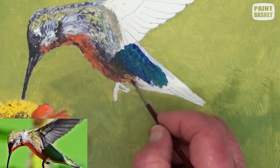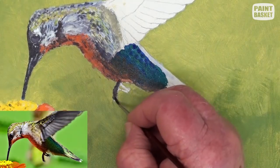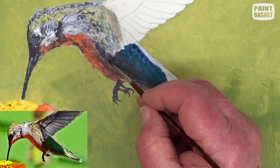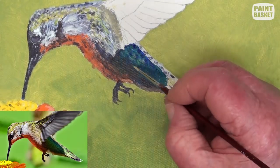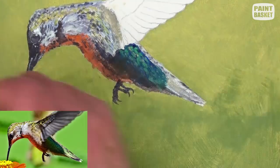Darken the underside of the belly because it is in complete shade. Mark out the shadows of the tail feathers and add the spots on the top side. The tail also has some grey down to yellow, and carefully spot some yellow paint into the shadow area of the body to really bring out the sheen.